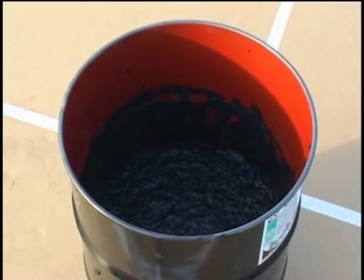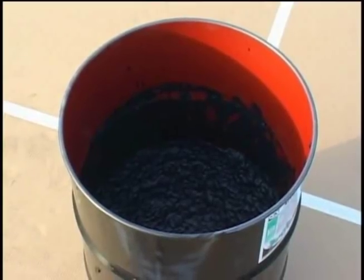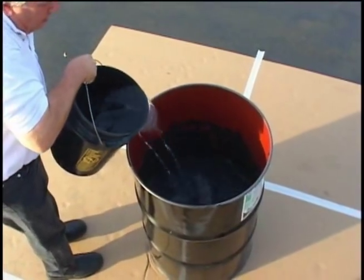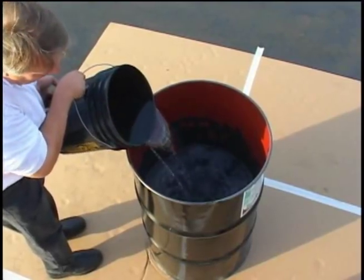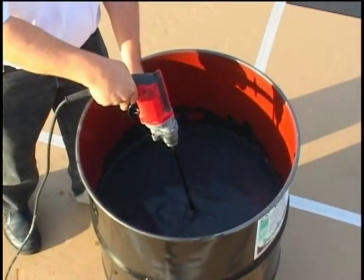Typically, one 55-gallon drum of concentrated acrylic resurfacer will make close to three 55-gallon drums of mixed material. Start the mixing procedure with approximately one-third of a drum of acrylic resurfacer, add the proper amount of water, and mix with a drill mixer.